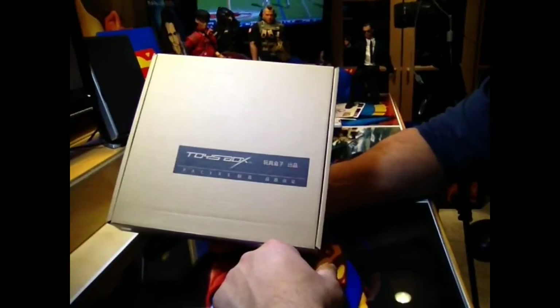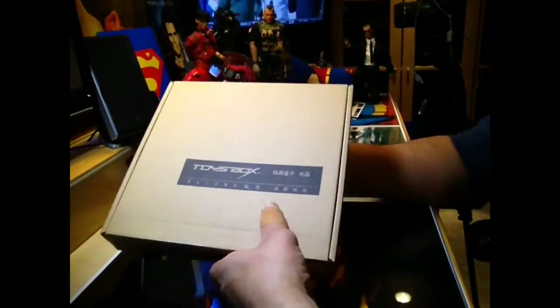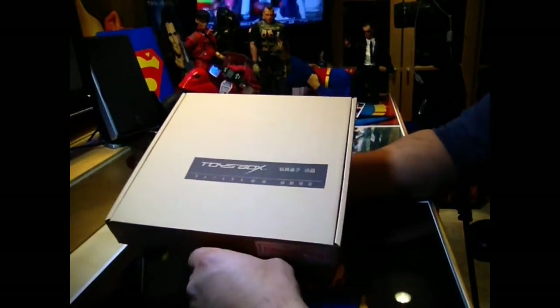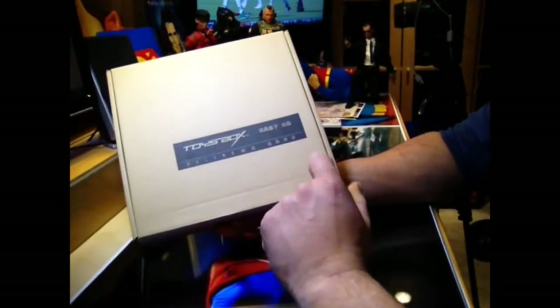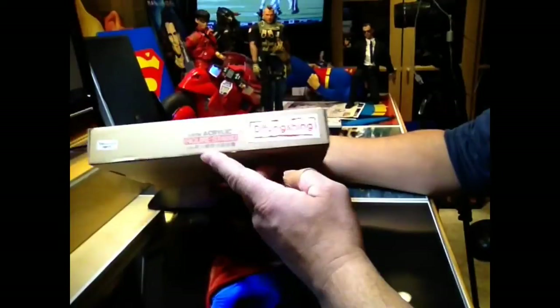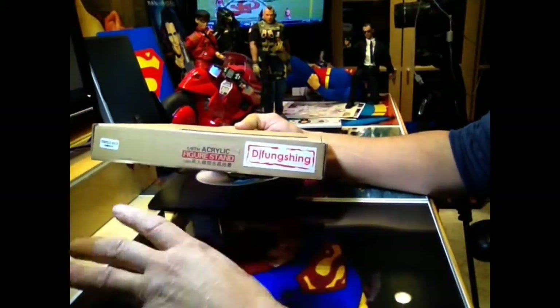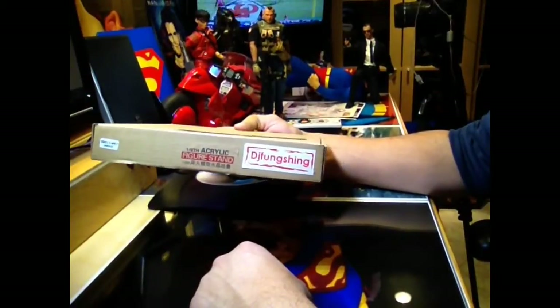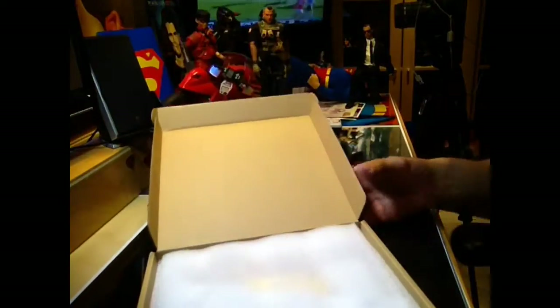Here's the stand for a Dread figure, if you got yours from Arch's figures. This would be a nice piece to accompany your figure. It's made by Toysbox. I got this on eBay — that's the guy I got it from on eBay. Very nice, quick — one week and it was here. I actually found this out on Facebook, which is pretty cool.